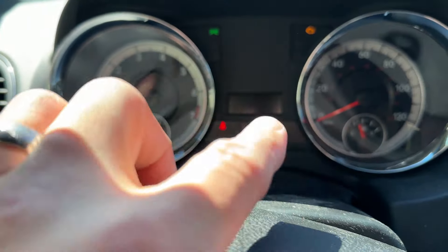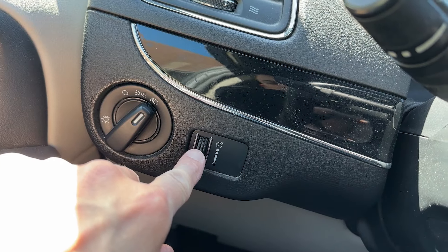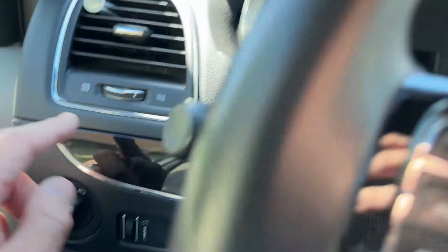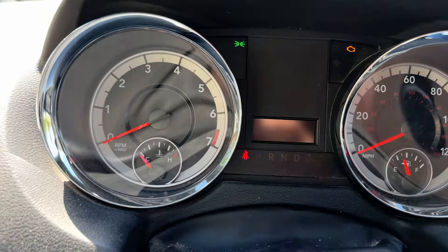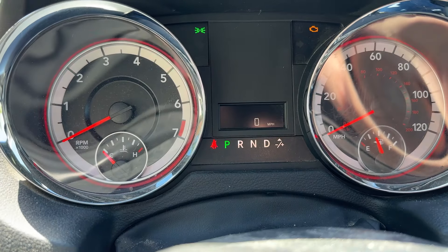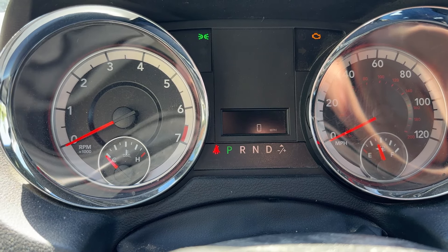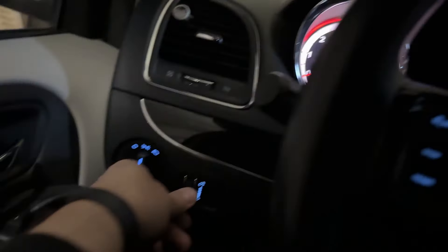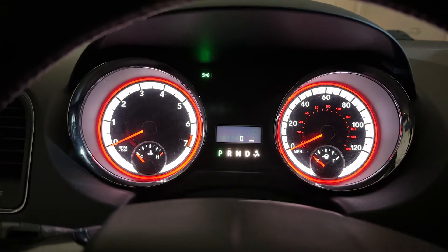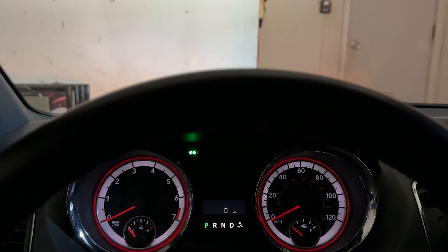If you're having trouble reading your displays, you can change the brightness of the dash. It's either a roller wheel on the dash or some kind of plus or minus button depending on your model — sometimes near the radio. At night, if your dash is at full brightness, it's going to make it very hard to see the road ahead. You can take the roller wheel and dim the dash down, which makes it easier to see the outside road.